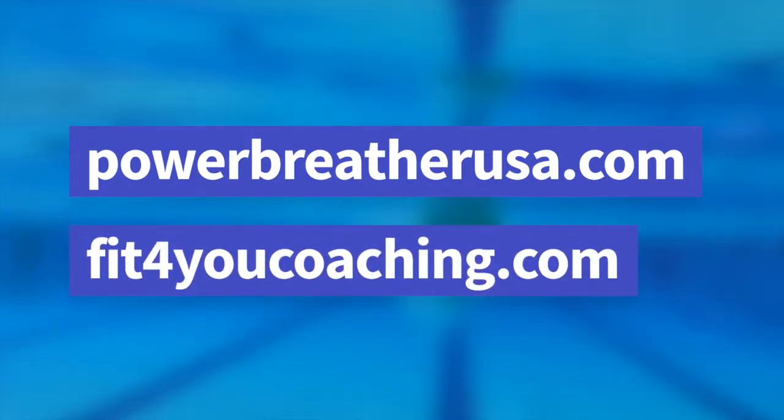This drill is brought to you by Power Breather and FitForYouCoaching.com. Visit both of our websites.